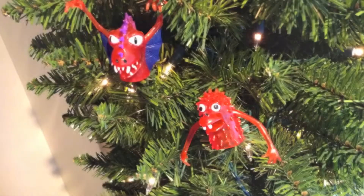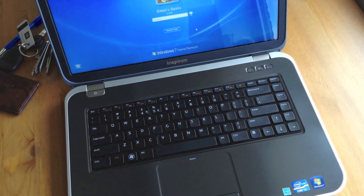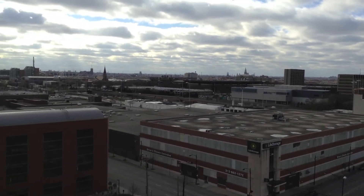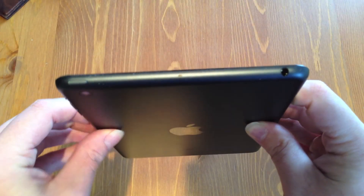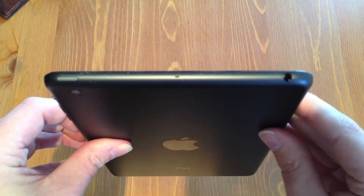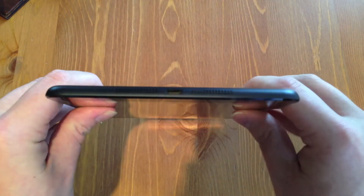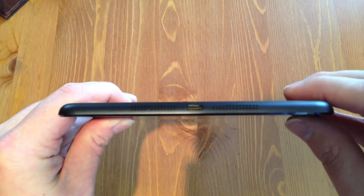The rear camera is capable of outputting 1080p video, and I'm going to go ahead and insert some pictures and moving images using just the back-facing camera so you guys can take a look at how that works. On the top of the device we have the sleep-wake button, a microphone at the middle, and the 3.5mm headphone jack on the far left side at the top. On the bottom, we have two speaker grills and the Lightning connector. Very simple, clean hardware.